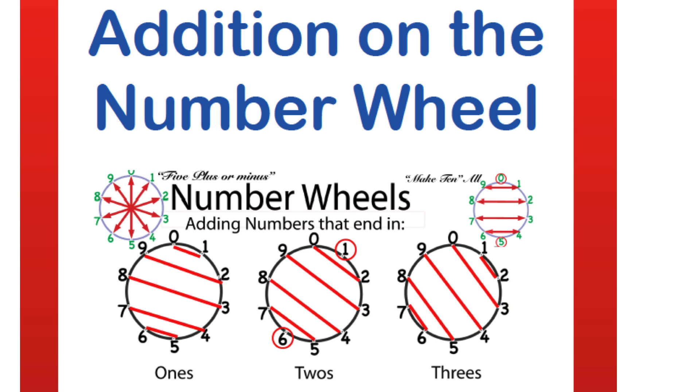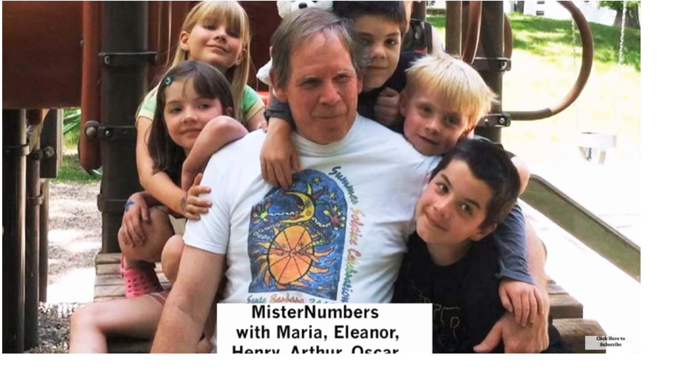Addition on a number wheel is the fun, easy, playful, and visual way to learn addition. I'm Mr. Numbers on YouTube with a couple million views, and I think these are some of my grandkids. And I want to tell you about number wheels.